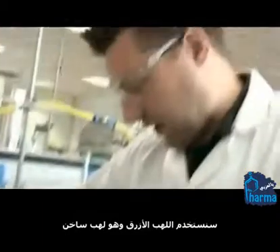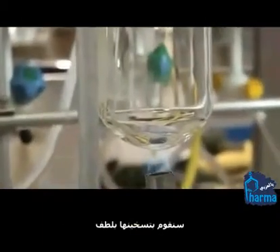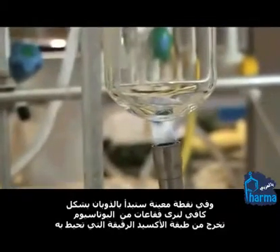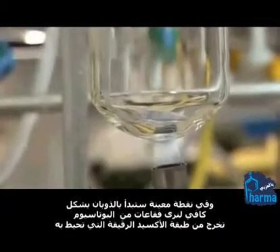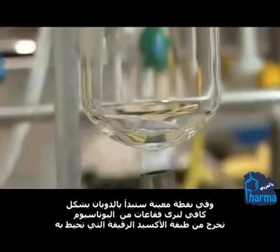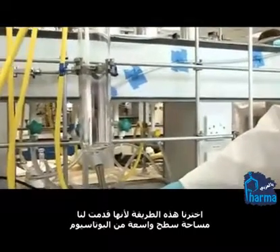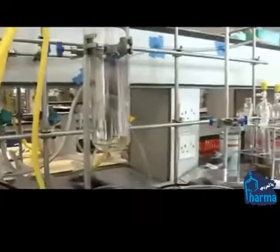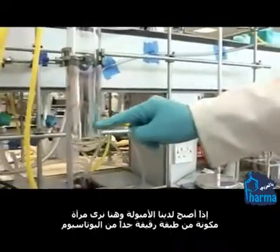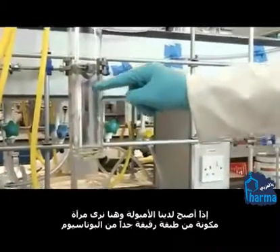We're just going to the blue flame, which is the nice hot flame. We'll just keep on gently warming it, and at some point it'll melt just enough that you'll start to see bubbles of potassium jumping out of this thin oxide layer which is coating it. And there's the mirror starting to form. The reason we do it like this is that we end up with a large surface area of potassium, so it's excellent for keeping our solvents dry. What we've got now is the ampule, and all the way up here this is literally a mirror of very thin potassium.